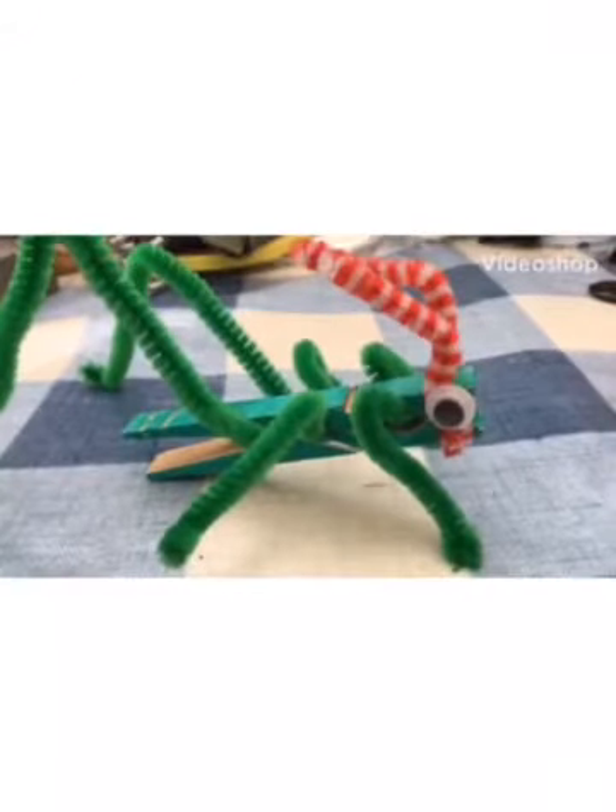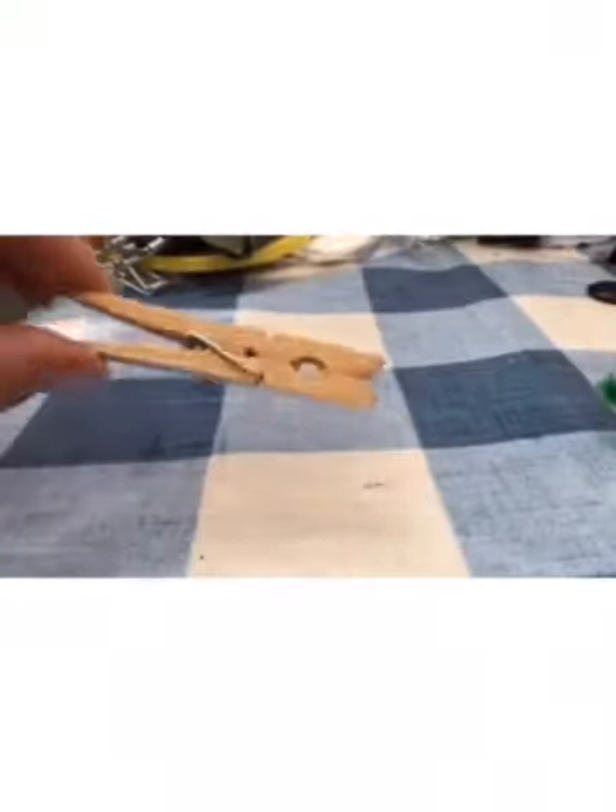To make the grasshopper or locust, we're going to need a few things. We'll need one of these wooden clothes pegs, some wiggly eyes, and three of these pipe cleaners. We'll also need some glue.